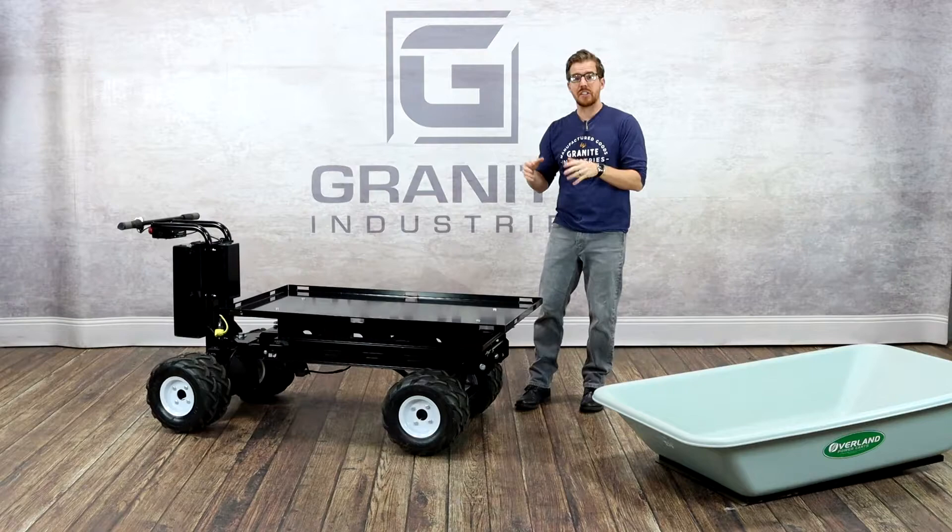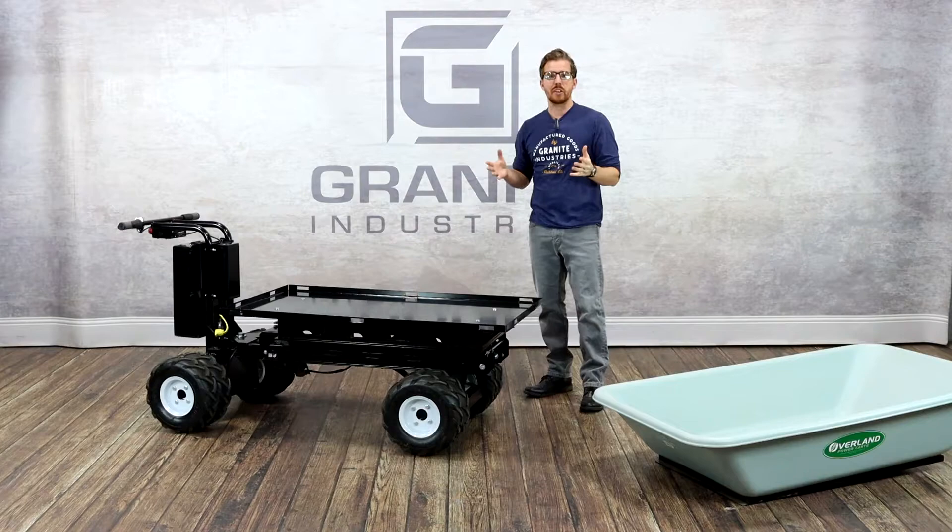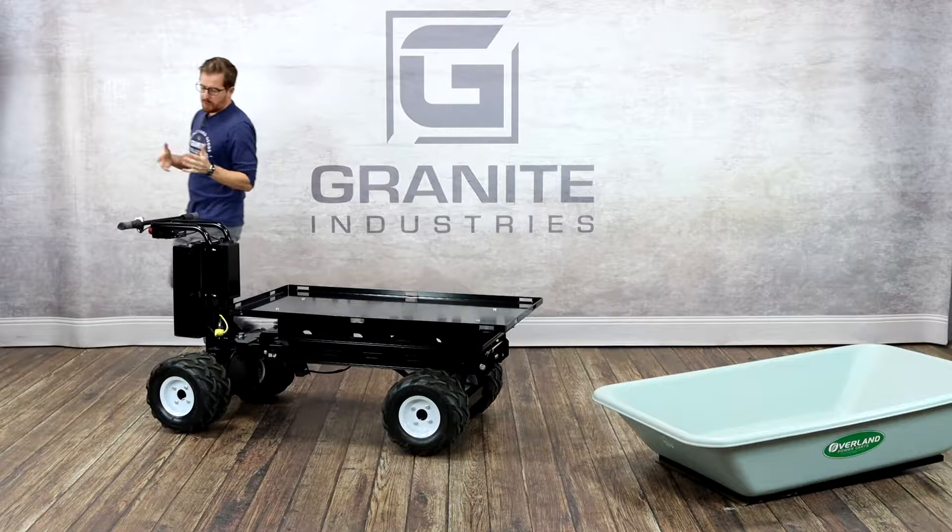From design, to manufacturing, to final assembly, it's all done right here. And all of our carts actually ship fully assembled, so they're ready to go as soon as they show up. They'll show up in a wooden crate — it's just a matter of disassembling the crate, and you can start using the cart the day that it arrives.